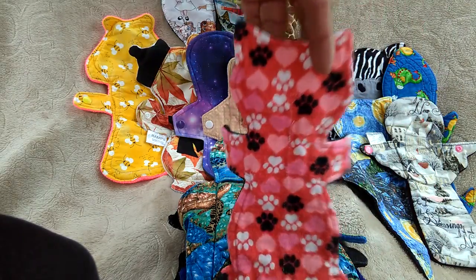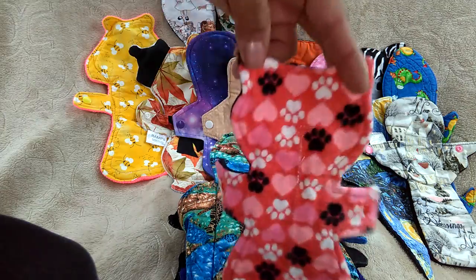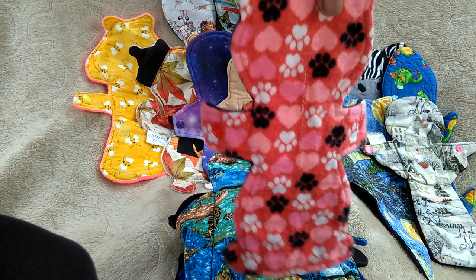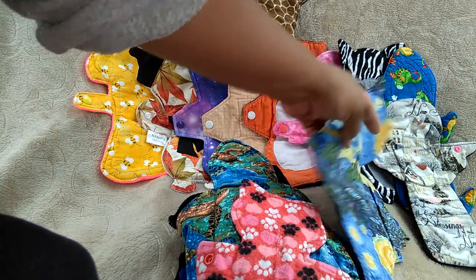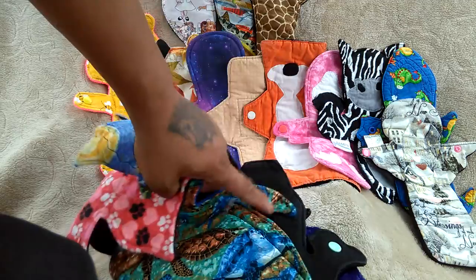And then this one is from Kitty Cat — a Kitty Cat cloth pad right there. Cute. This is good for a menstrual backer or on your light days. They are not in any order when I use them, so I don't know which one I used on the first day, but I know what I use. Like this one is for my heavy days, and then this one too.